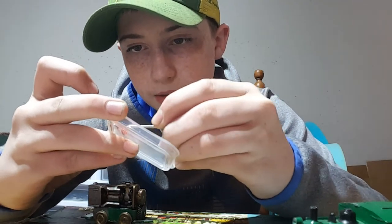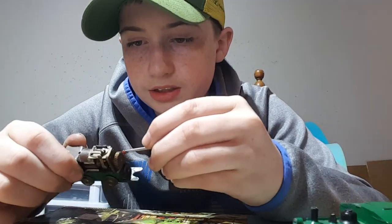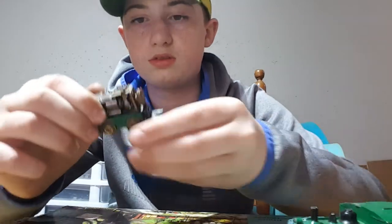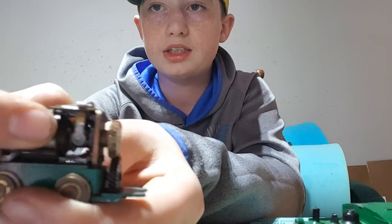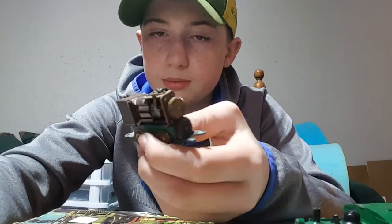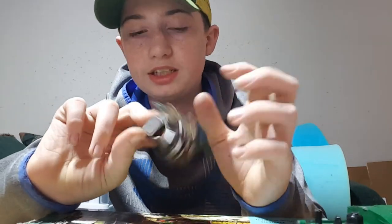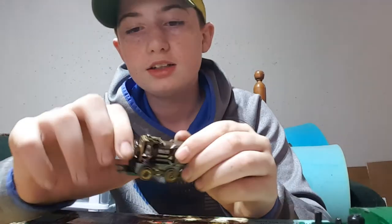Pure grease might be a little too heavy and oil might be a little too light, so it's good to mix them together. I'll turn the gears to get it all mixed in and distributed. Alright, it's pretty mixed in now. We're going to take this plate off and check the gears underneath — without dropping the locomotive. Don't do that, I don't recommend doing that.